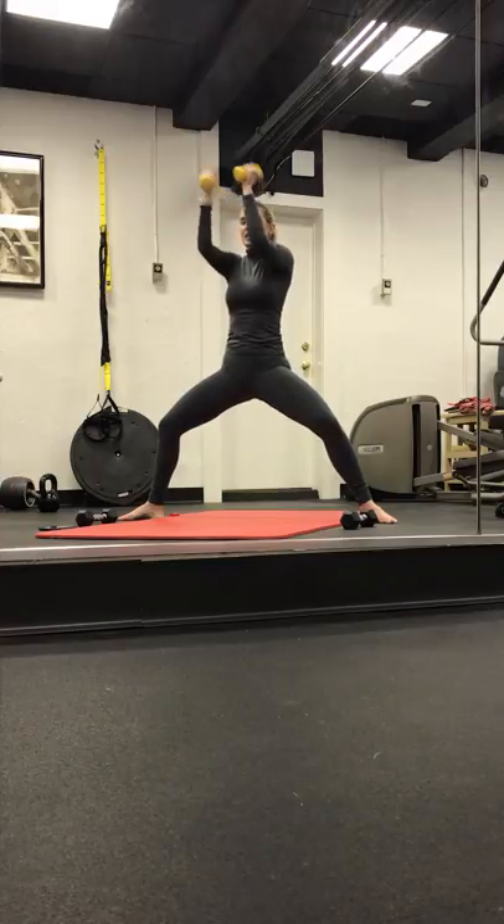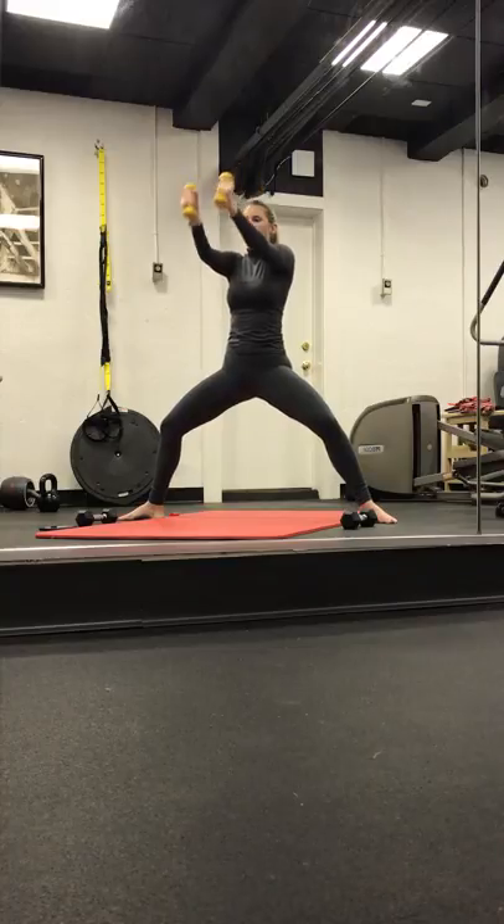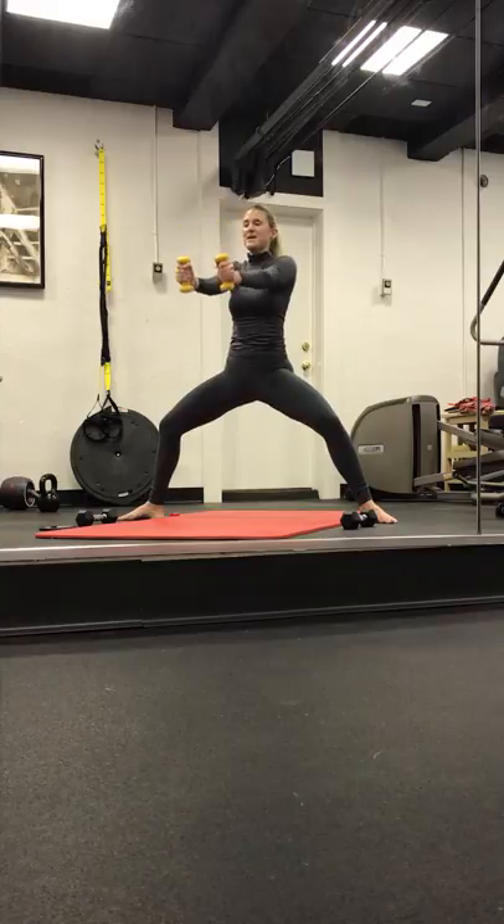We start to lengthen and bend. Open and close. Four. Keep it out in three, two. Last one. Keep it out. Pulse it up, up. We end it here. Pull it up, up. Eight, seven, six, five, four, three, two, and one.